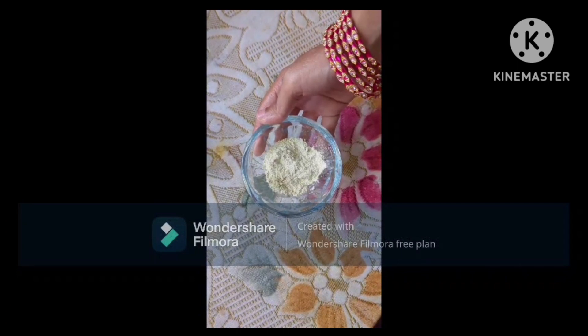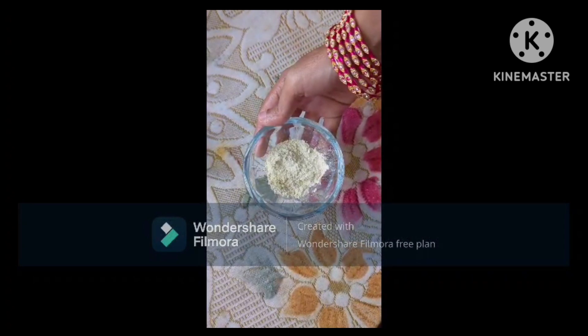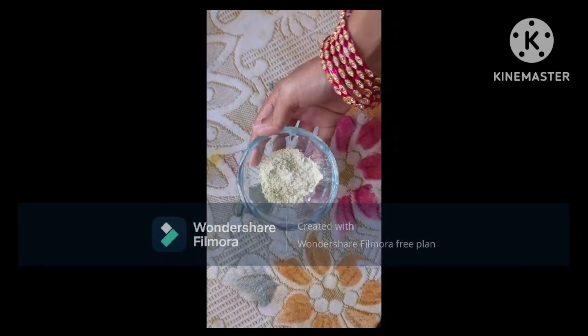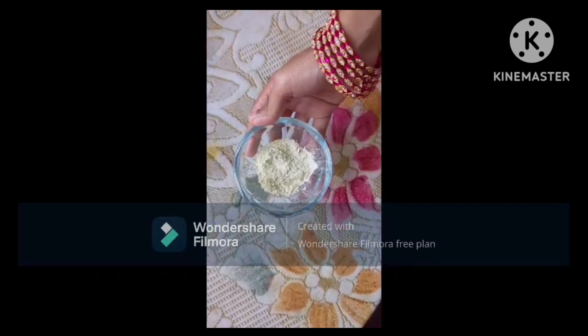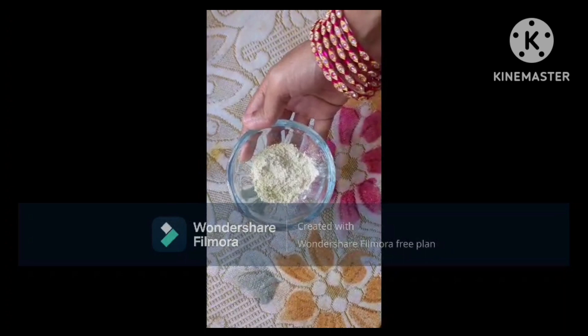Please share this face pack. I will show you how to prepare this pack. First, we will put the ingredients in the bowl — I am using the nalugu pindi (rice flour) in the bowl.